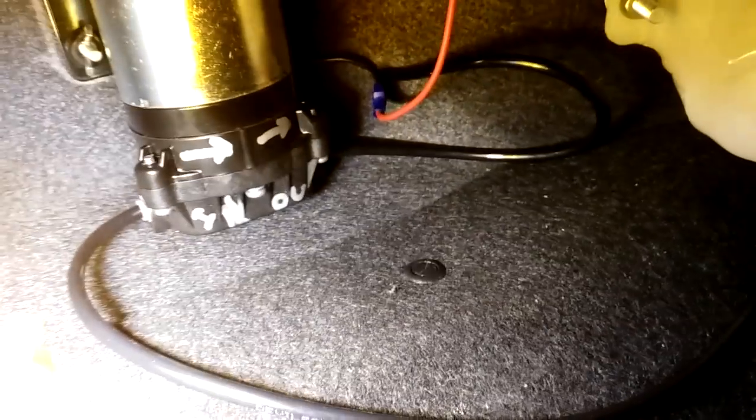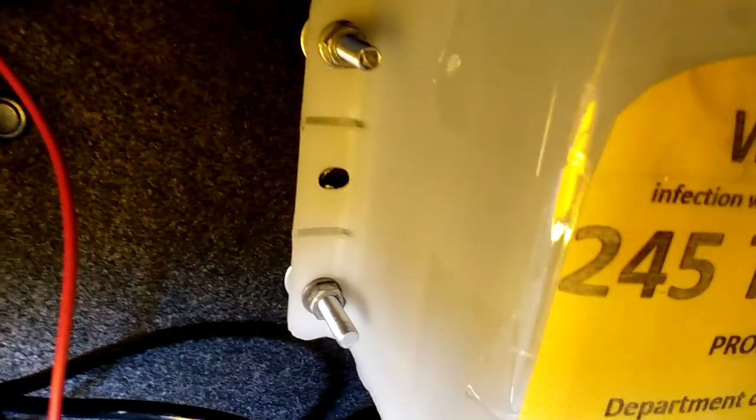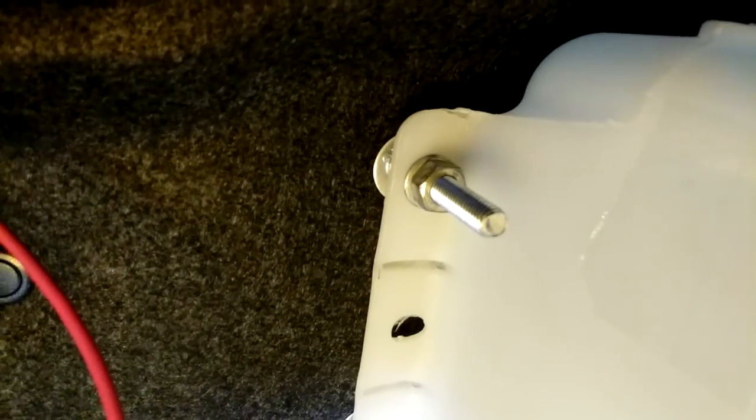A lot of the other companies do it a little bit differently and instead just have a regular outlet and then put a filter somewhere in line between the outlet and the pump. Either method is acceptable — both have their advantages. The pump and tank are mounted to the trunk liner, and you can see that I use very long bolts for the tank.